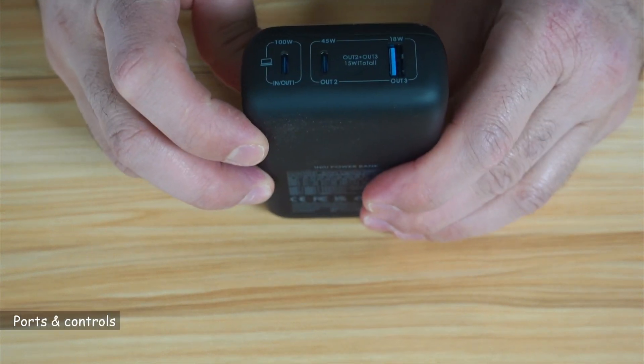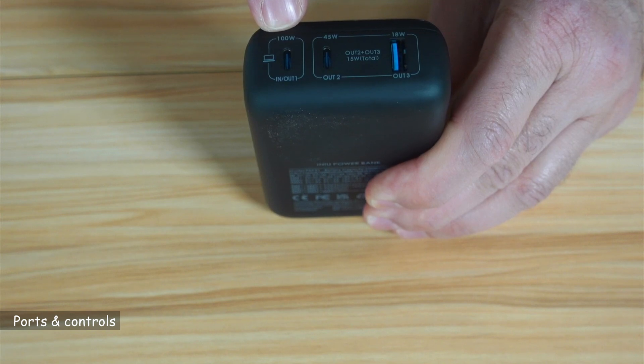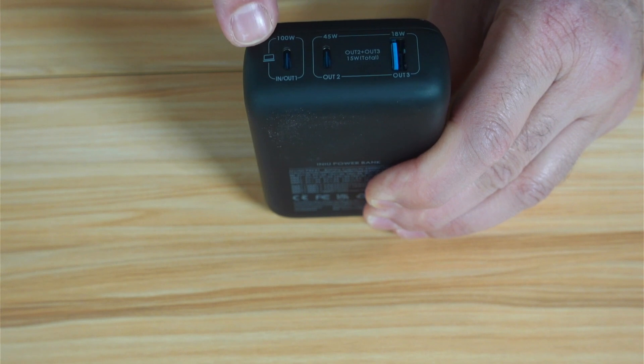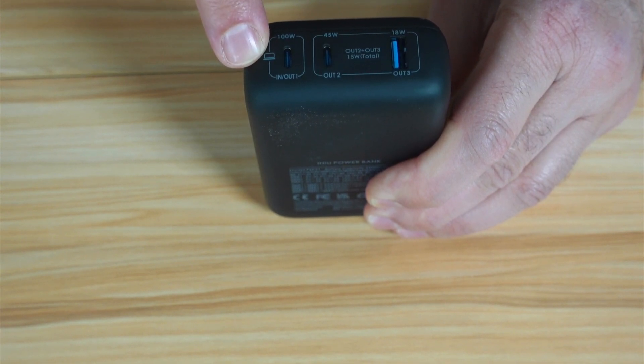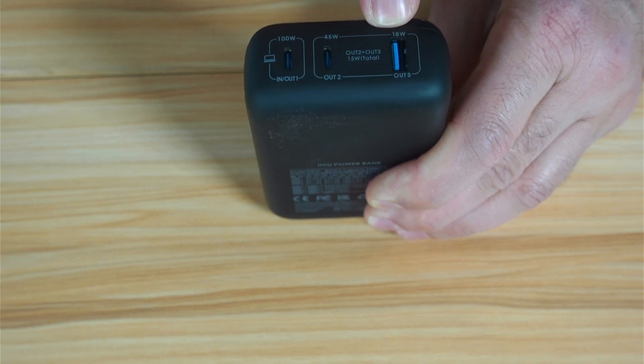This power bank has the following ports and controls. It has USB-C 1, which is both input and output — as output it can deliver up to 100 watts, and as input it can accept a maximum of 65 watts. It has USB-C 2 that is output only and can deliver up to 45 watts. And it has a USB-A port rated at 18 watts maximum.